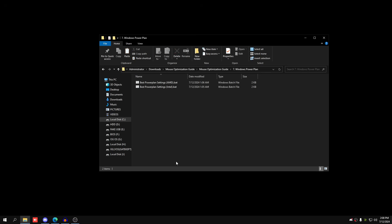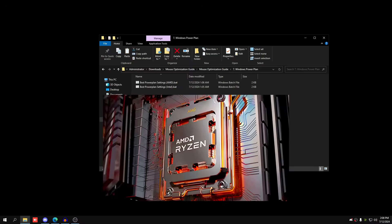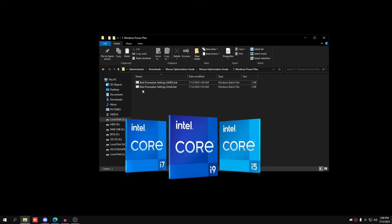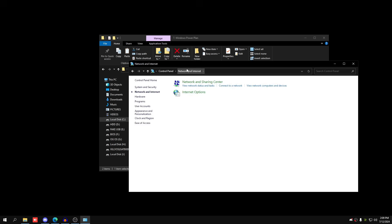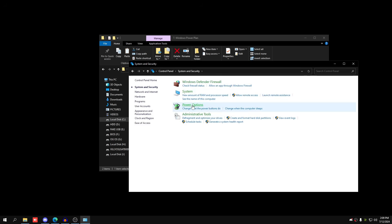Go back to the Mouse Optimization Guide and open Windows Power Plan. There are two power plans specific to your CPU. If you have an AMD CPU double-click the AMD one; if you have Intel, double-click the Intel one. It will flash, close, and ask for administrator permission. Now you'll be on the best power plan for your CPU. Restart your PC after this.